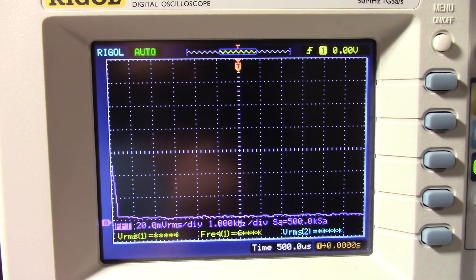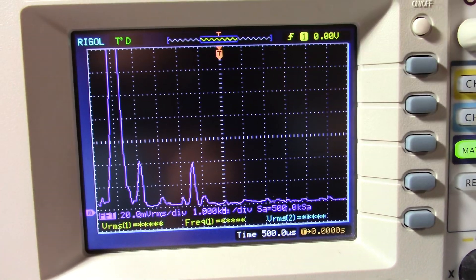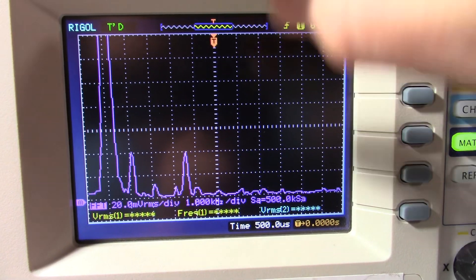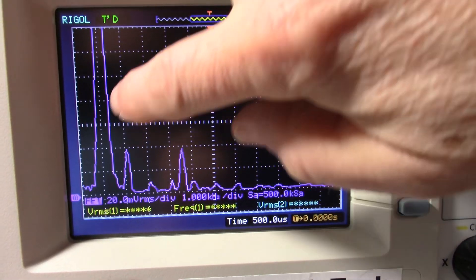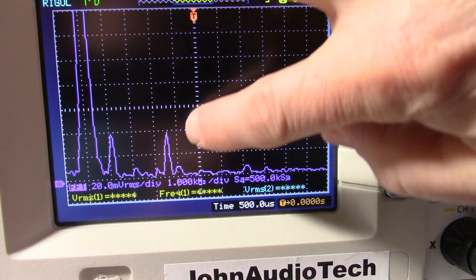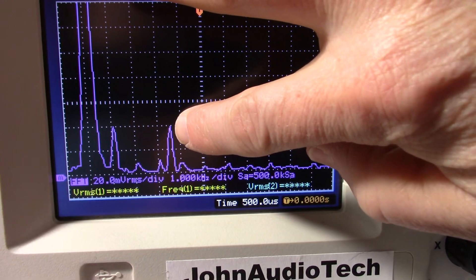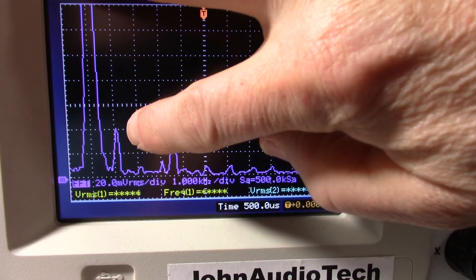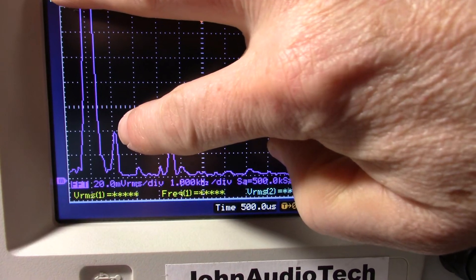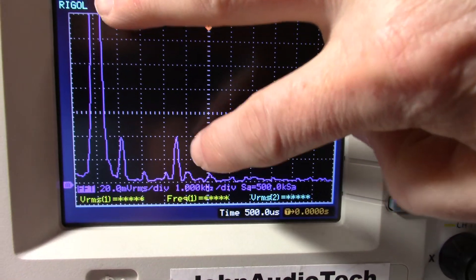Here's the distortion at 1kHz. I'll turn the signal on. This is the FFT mode on the scope — the 1kHz signal, 4.5kHz 1% pilot signal, and the rest is harmonic content. We're getting a pretty high second harmonic at about 1%, plus little blips of everything else.